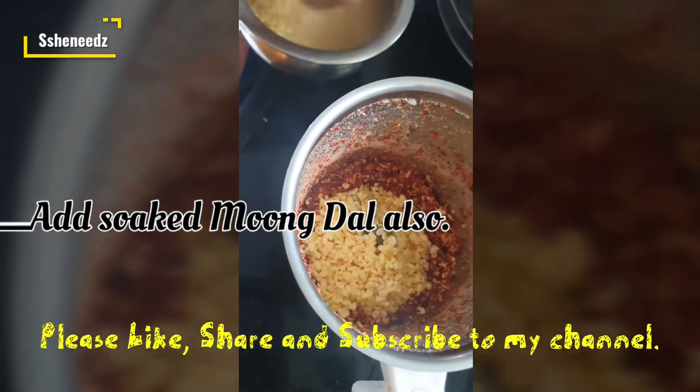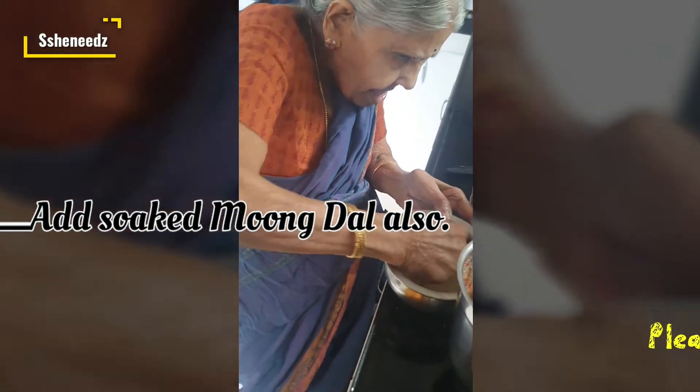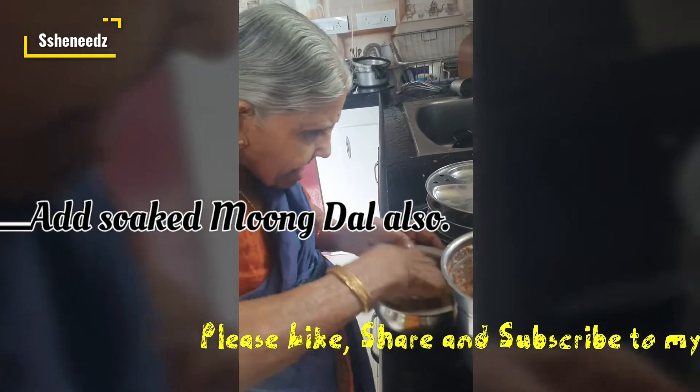I will grind the rice. I will tell you about the name of the Bama, and I will show you in the video. I will tell you about 80% of the rice. I will make the rice and cook the rice.